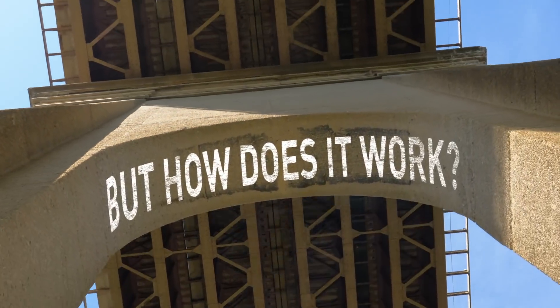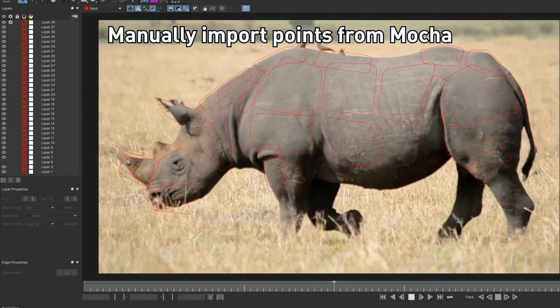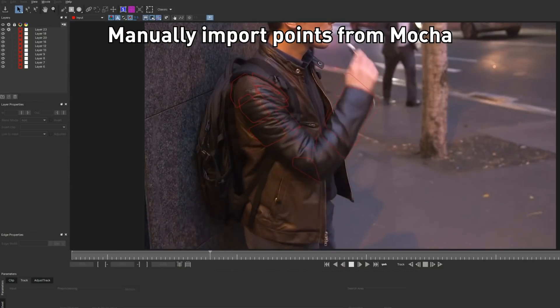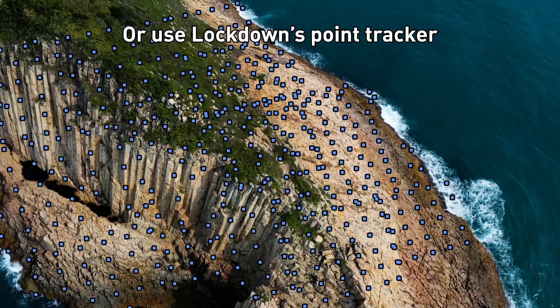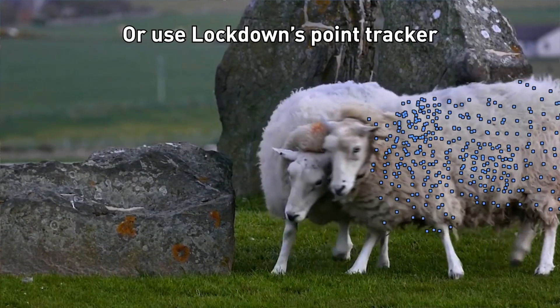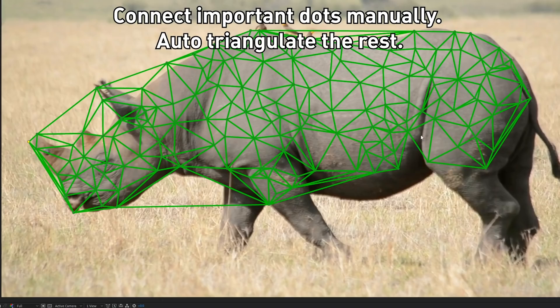But how does it work? You can manually import points from Mocha, or use LockDown's Point Tracker. Connect important dots manually, then auto-triangulate the rest.